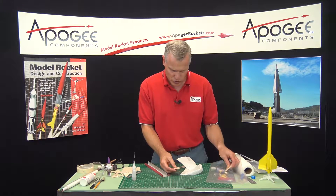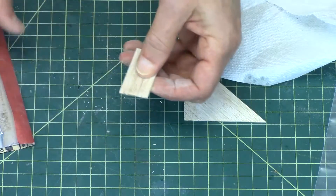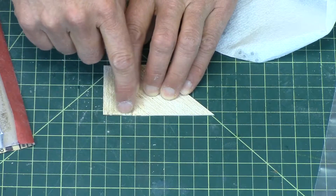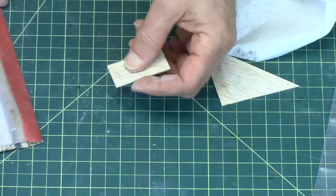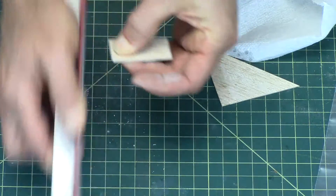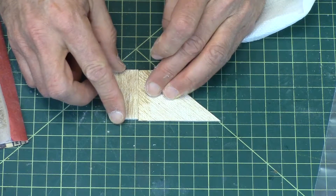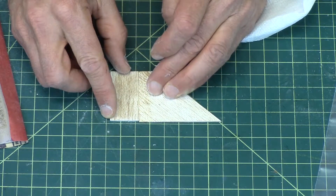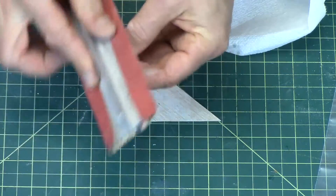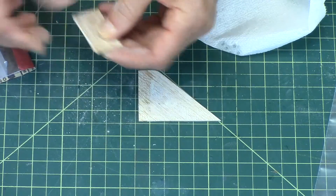Now you have to pick one edge as the trailing edge — it doesn't matter which, because they are going to be glued like this. I want to sand this down a little bit. It doesn't say to do this in the instructions, but I want this edge a little bit in from the other edge — just a little bit — to get some clearance on the tube. I'm lining up this edge on the back; you can see it's just a little bit shorter. I'm going to make this my trailing edge and round that off — again, this will reduce the drag.